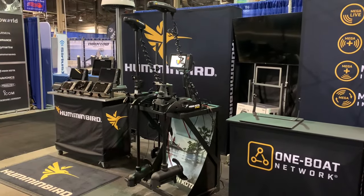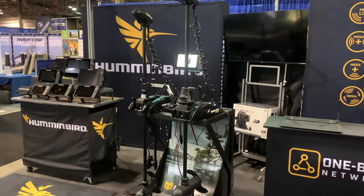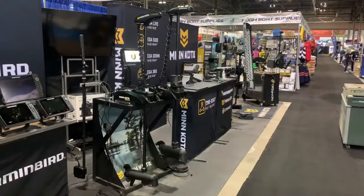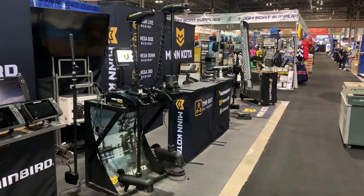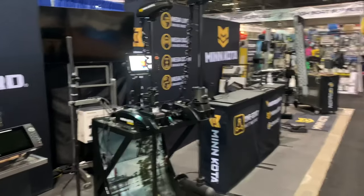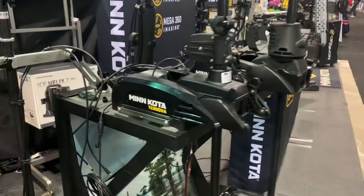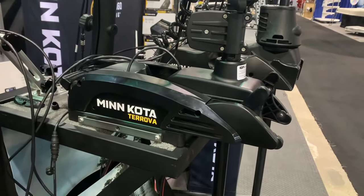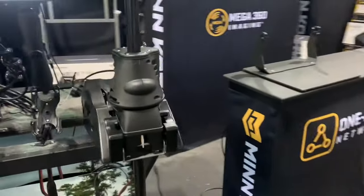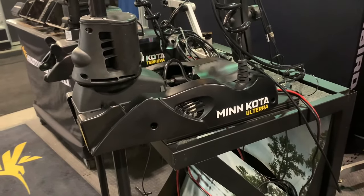The Minn Kota Altera and the Minn Kota Turova are side by side in the display booth. They are both electric steer trolling motors. A simplistic way of thinking about the difference is that the Minn Kota Turova is a manual stow and deploy, whereas the Minn Kota Altera is an automatic stow and deploy.